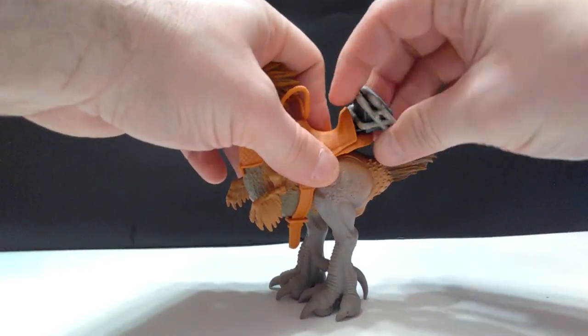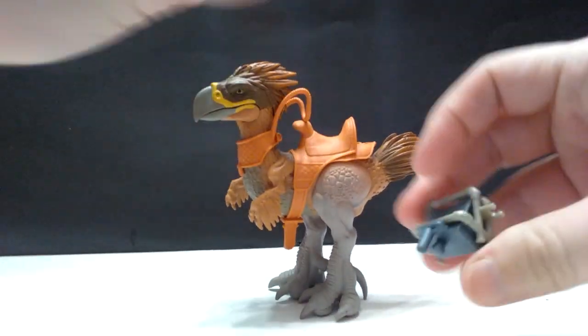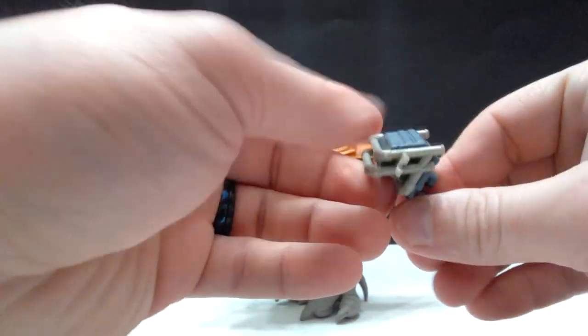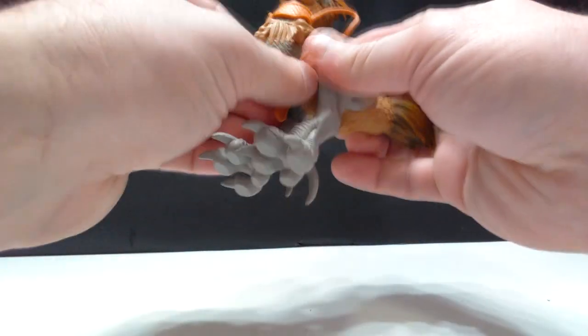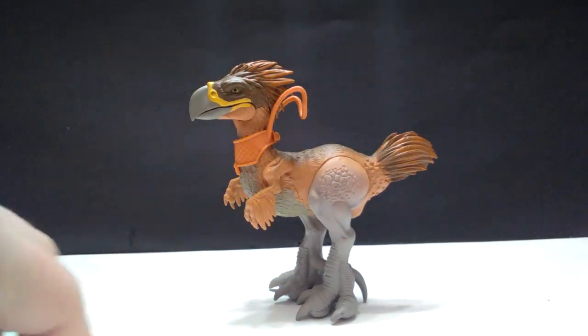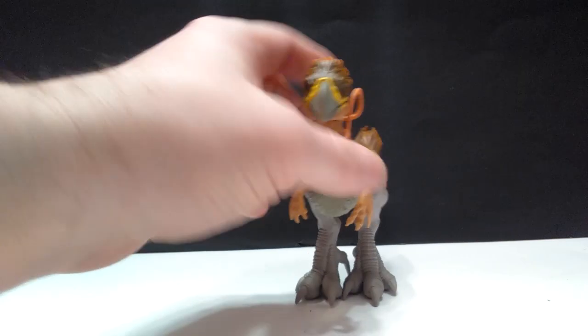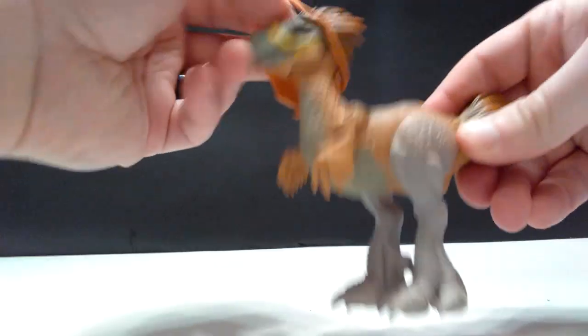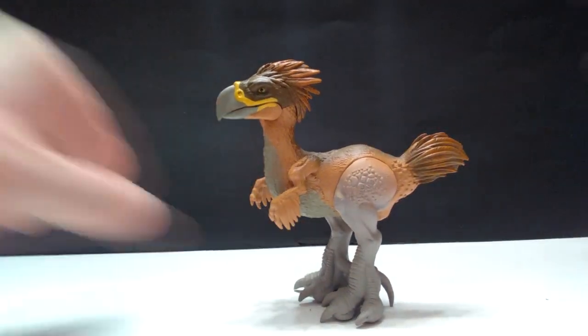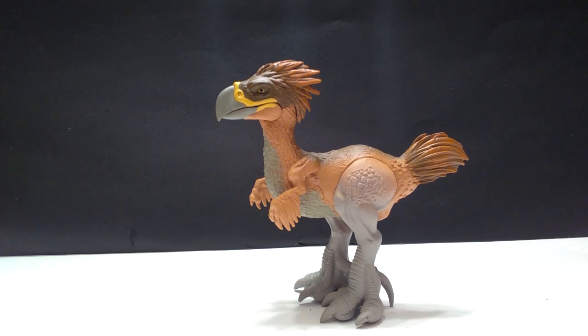You can take the accessories off the animal. You can pull this piece off — I'm honestly not sure what it's supposed to be. Then you've got the saddle itself, which is always a bit of a pain to get off. And there's also this handle piece that I almost didn't even notice. So we've got the handle off, and now the Terror Bird himself, Titanus, is out and loose, completely free from all its accessories. It looks quite awesome, so let's get a closer look.